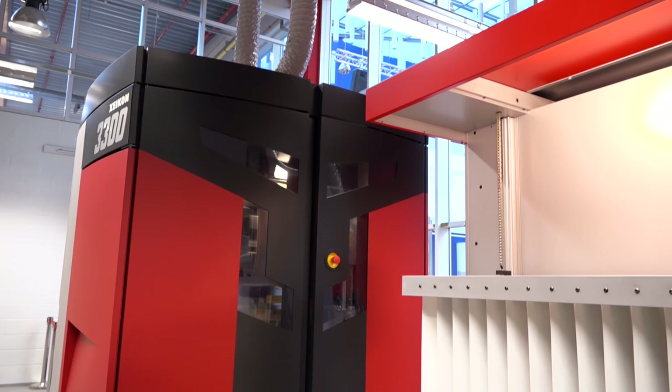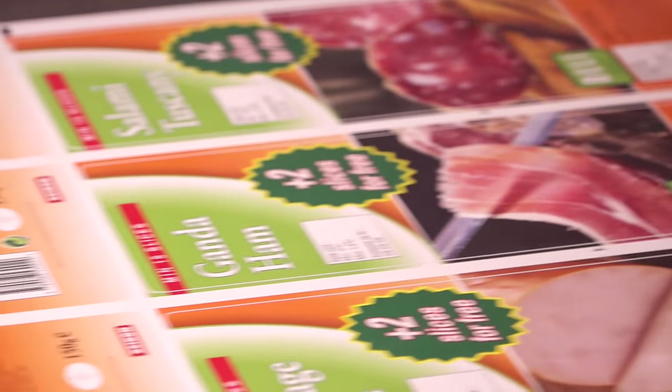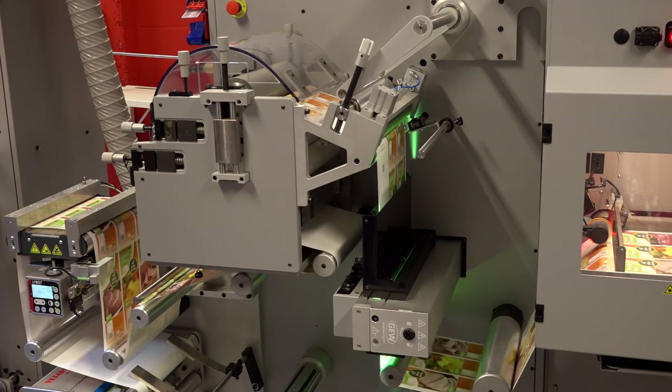The process from ripping the different labels, putting them in position, and the vectorizer software sending the information to the laser unit is very easily automated, and as such there is no operator action needed anymore. This makes this solution a very unique solution to print short run labels in a very productive way.